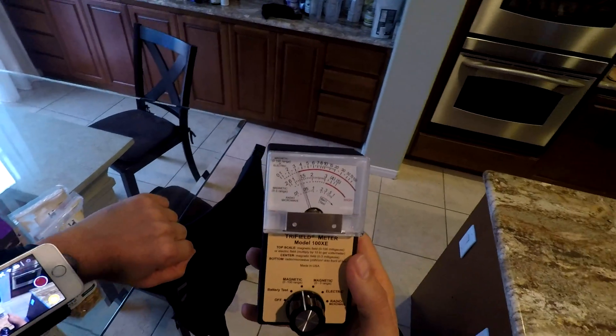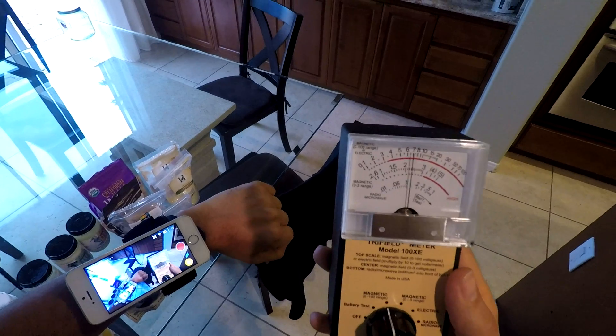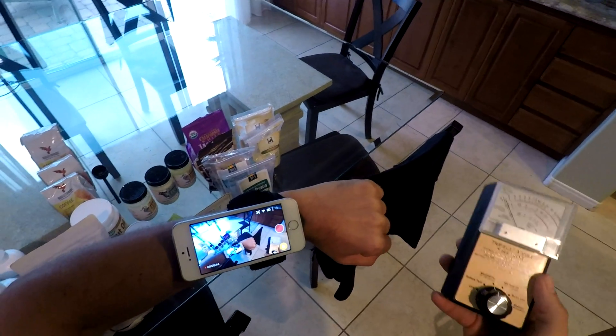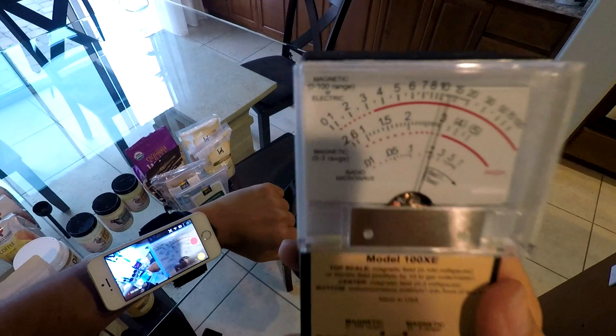For the most part I'm just going to be experimenting with the magnetic frequency, and as you can see the needle is kind of jumping around here a little bit. I've got the GoPro camera attached to my head right now, and that happens when I move it closer to the GoPro camera.